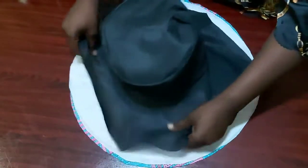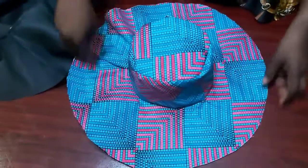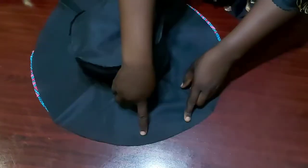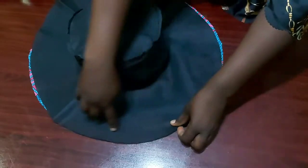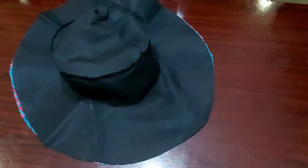I did the same thing for my lining. I'm just showing you what it looks like when you join your lining and your main fabrics together. The next thing is to join my lining and my main fabric — I'll be placing the right side of the fabric and the right side of the lining together and then stitching it on my machine.